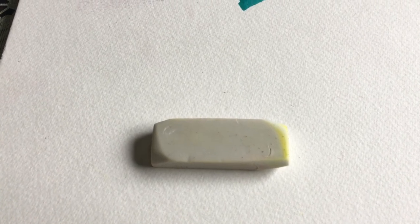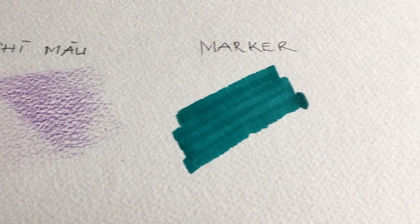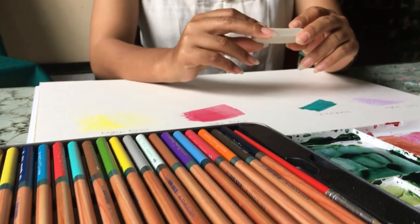Giờ mình muốn các bạn xem kết quả. Mình vừa làm thử nghiệm dùng gôm Tombow để xóa trên các chất liệu khác: chì màu, marker, màu nước và phấn tiên. Các bạn nào xài màu marker hay màu nước thì cần cẩn thận vì màu này rất khó xóa. Còn những bạn xài chì màu hay phấn tiên thì cũng dễ xóa hơn, có thể xài thoải mái.